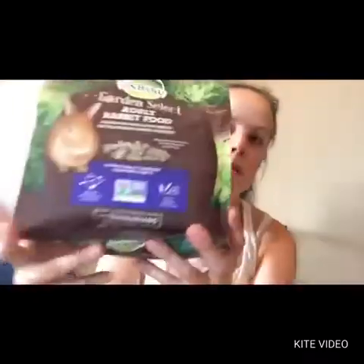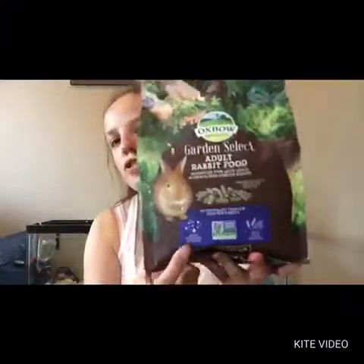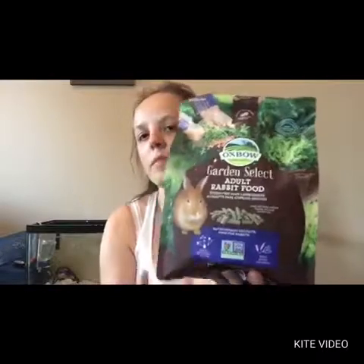It smells really good. And it's also non-GMO, which is really good — it means there's no genetically modified organisms in it whatsoever.